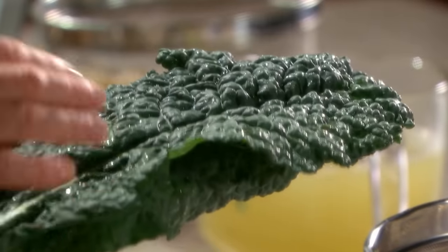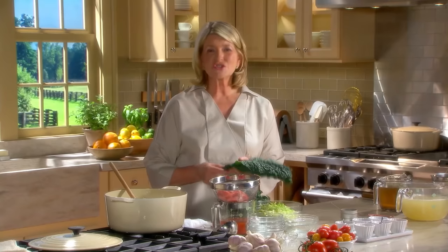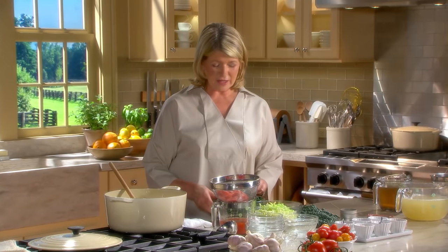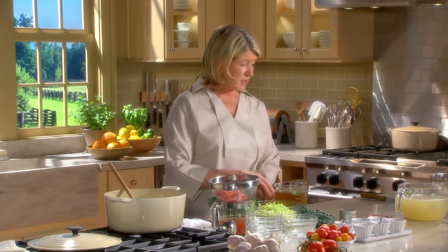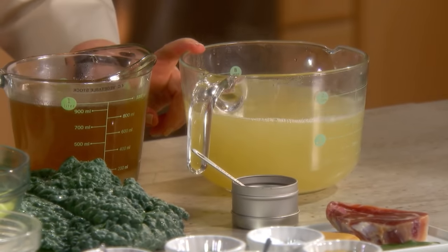This is cavolo nero, which is the Italian black kale - very tasty and so good for you, so full of iron and other fantastic vitamins and minerals. You need one bunch, about five ounces of that. And four cups of vegetable stock and about four cups of the bean cooking water.